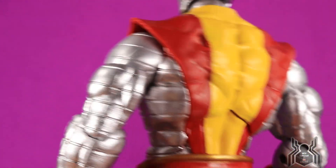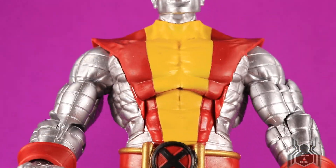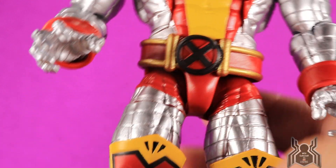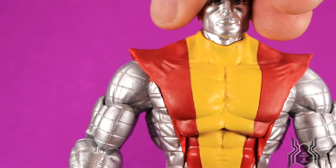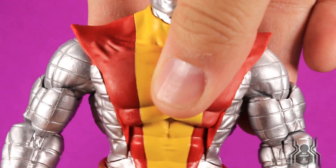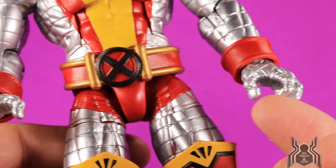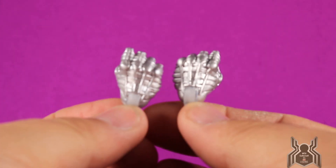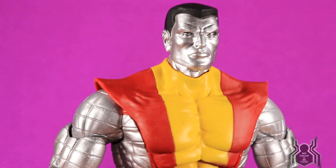Surprisingly the paint apps are pretty good on this guy — not that there's a whole lot to begin with — but it's all done pretty cleanly with no issues. The belt looks good. Both hands are open, and he does come with additional hands which are both fists — extra interchangeable hands. What a great-looking figure.